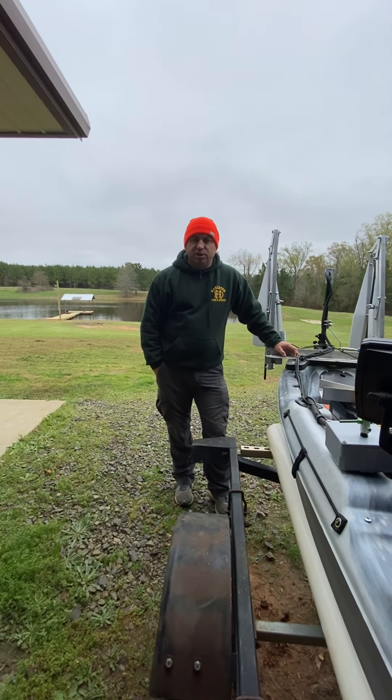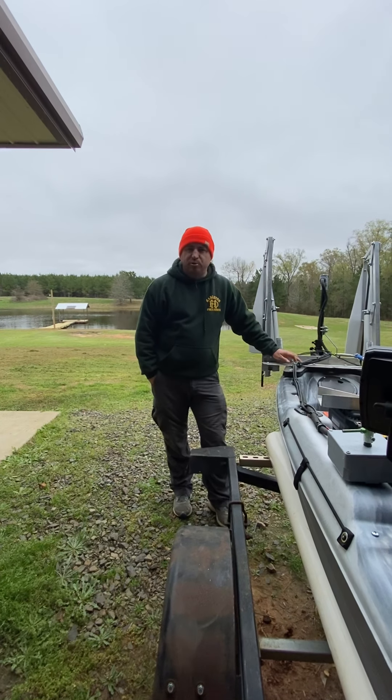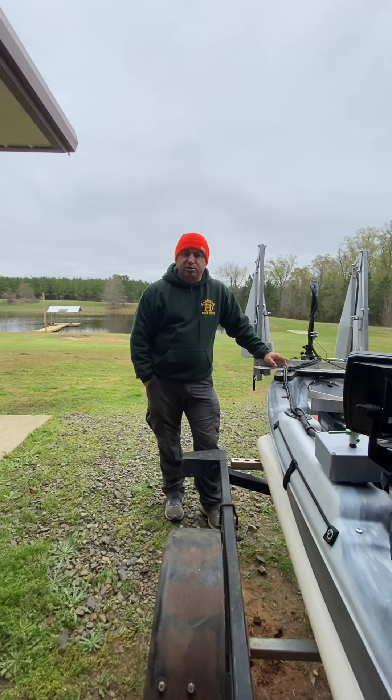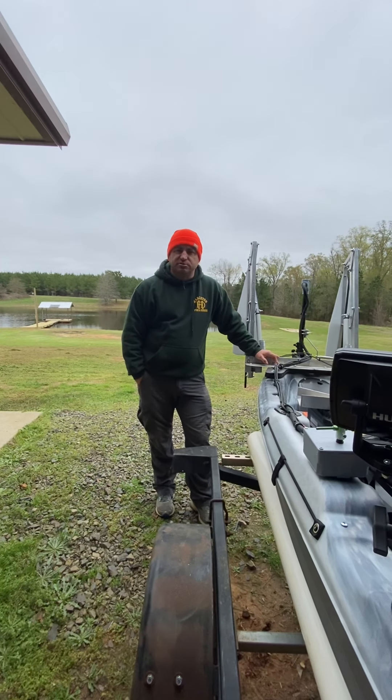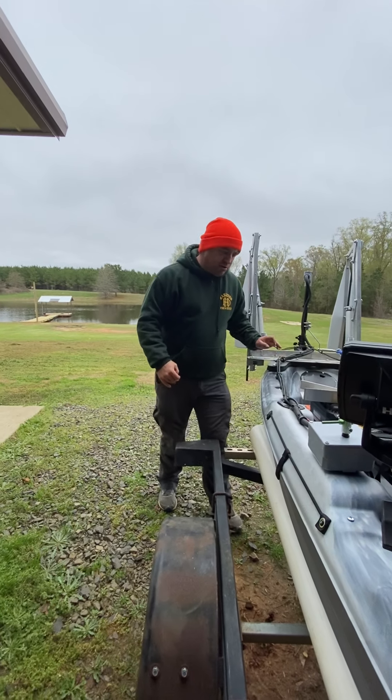Hello folks, welcome back to the channel. I want to give you a DIY presentation of the mini power poles that I made for my son's kayak and explain how I built them, why I built them, and the materials I used to build them.